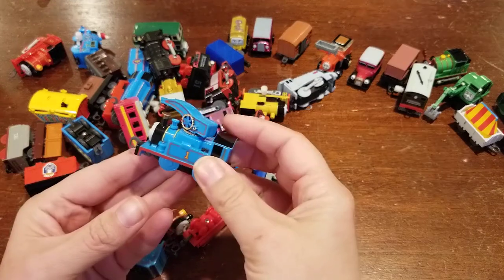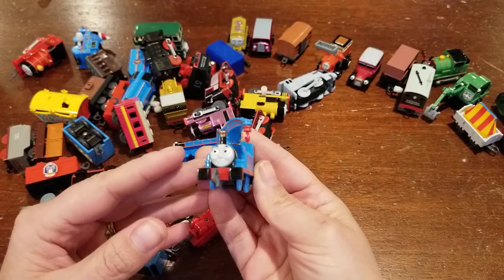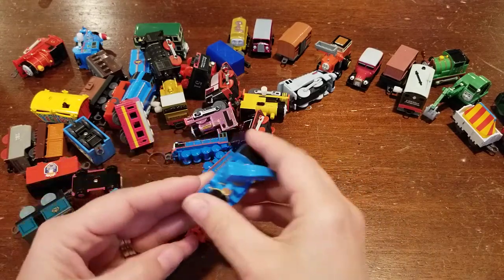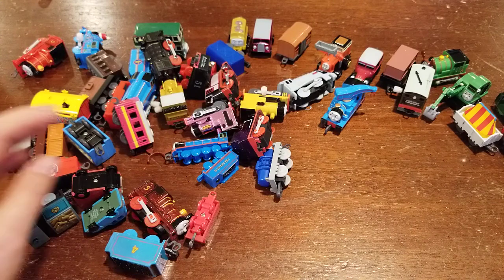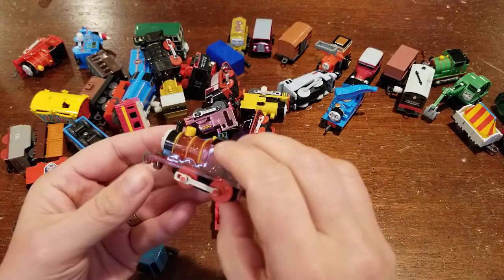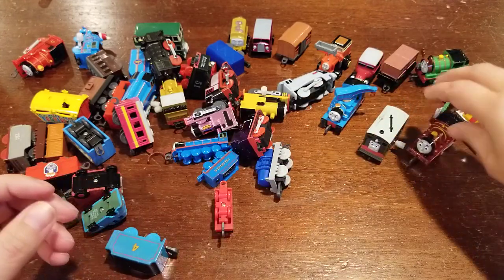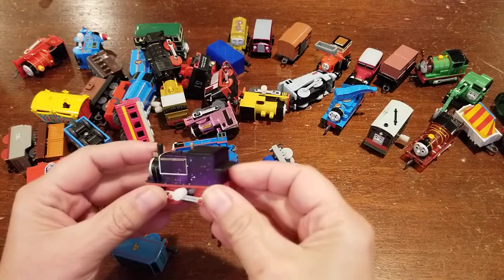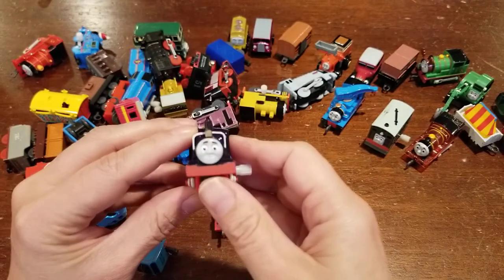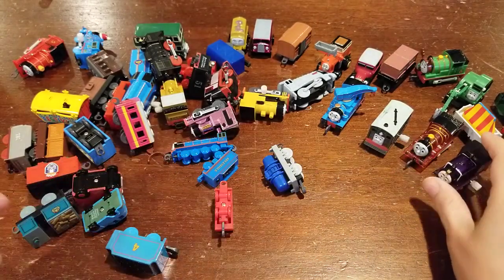Then we have Thomas as Harvey. He's in pretty good shape — sometimes you'll see that red hook is missing, but this guy looks good. He's a pull-along. I like Thomas dressed up as some of the other characters. We've got a sparkly James — pull-along too. And then we also have a sparkly Charlie. You can see he doesn't have any stickers on him — either they were never on or they fell off at some point, but that does happen sometimes.